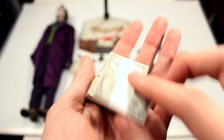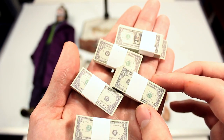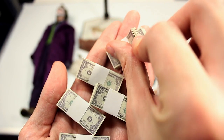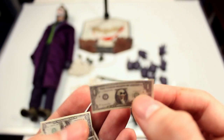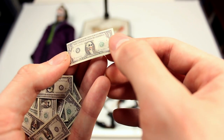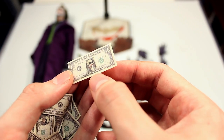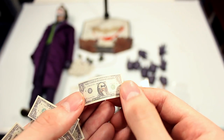You also get tons of stacks of money. I thought they were going to be $100 bills, but they're actually just $1 bills. They're all individual and printed on each side. What's really cool is there's actually a Joker face painted on each of the bills — on every single one of them. And if you look carefully, on the bottom it says 'Why so serious?' where it should say something else. That's a really nice touch.